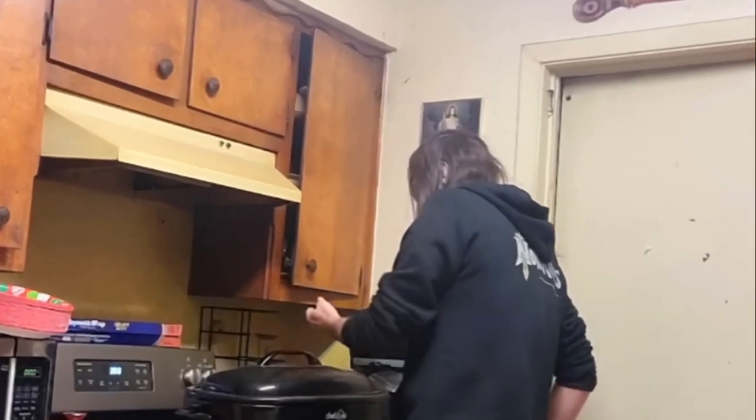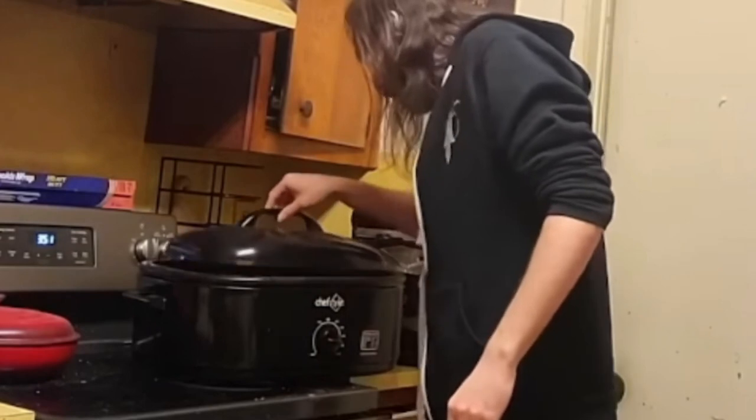And then I put it right there in the oven. We forget about it. Two hours later, big surprise — we haven't eaten the pizza yet.